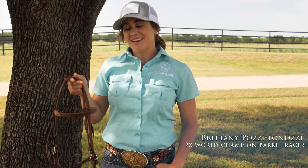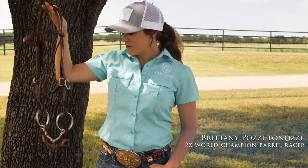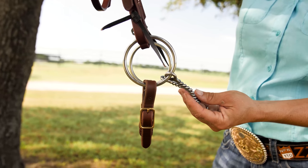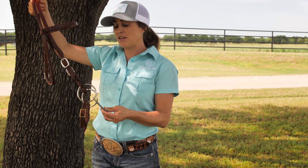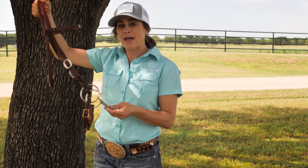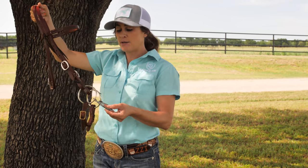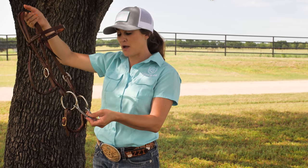Hi, I'm Brittany Posey Tanazi and I'm here today to talk about my O-ring in the Professional's Choice collection. This is just your standard O-ring. One thing that I did in my collection was I had them add weight to this O-ring to make it a little bit heavier, to make it a little more balanced in the horse's mouth.